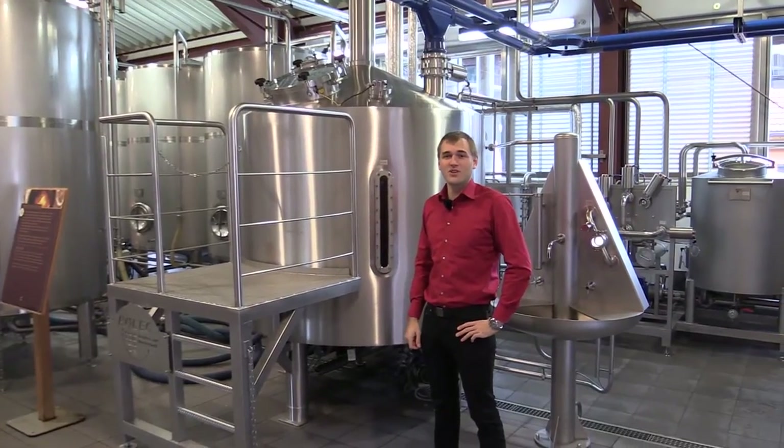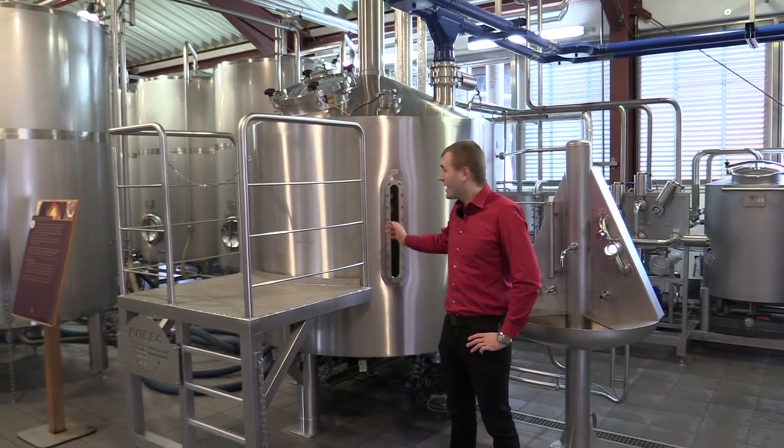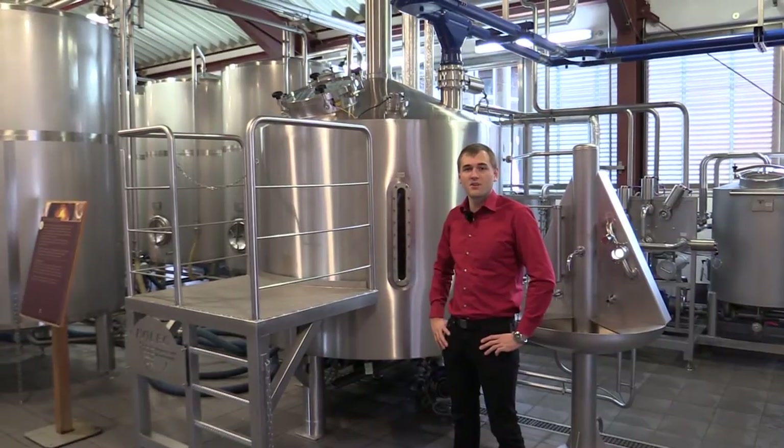And now we're at the mash tun. The Slures Distillery uses a modern stainless steel design and cooks the mash at 70 degrees Celsius.